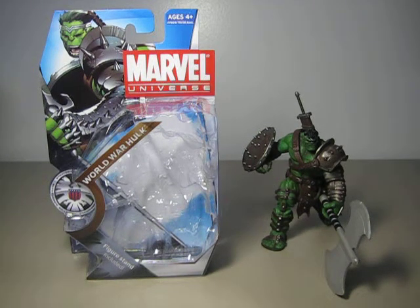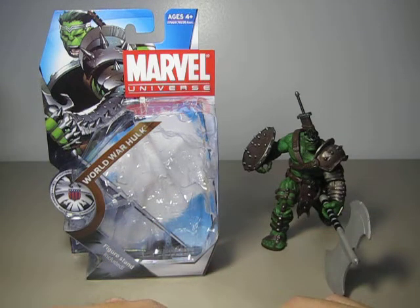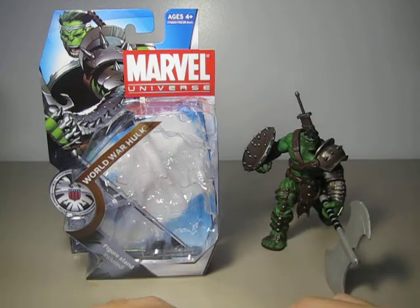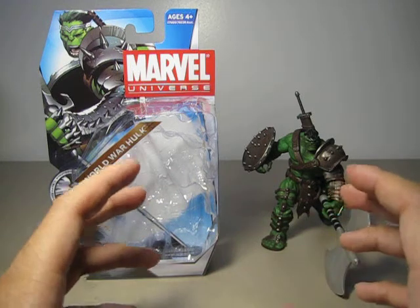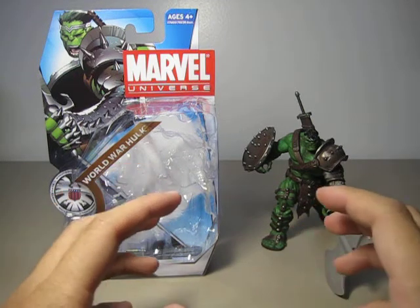This is Marvel Universe World War Hulk, courtesy of A369. He's a really cool guy. This figure — some people might refer to him as either King Hulk or Planet Hulk. If you like the movie Planet Hulk, this is the figure for you. This is the chase figure of the first series of the 2011 Marvel Universe figures, and the figure is amazing.